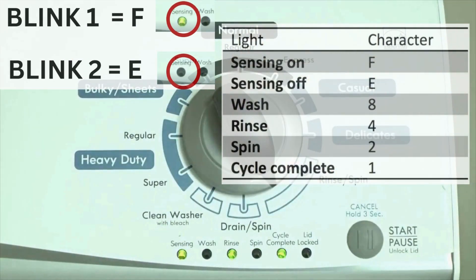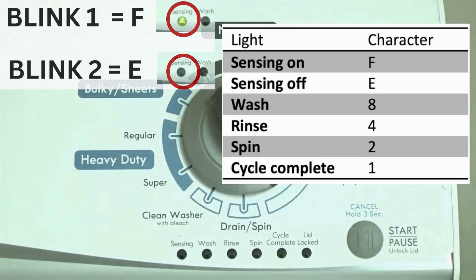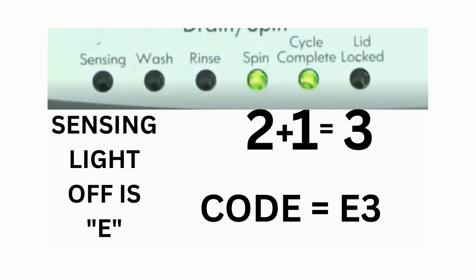Error codes for VMW washers have 2 parts. The first is the letter F followed by a number, and the second is the letter E followed by a number as well. Which lights are illuminated indicate the numbers. The sensing light on indicates the letter F; the sensing light off indicates E. For example, error code F5E3: when the sensing light is on, the rinse and the cycle complete lights are also on — adding all 3 together equals 5, so the first part is F5. Then on the other flash of lights, the sensing light is off, but the spin and the cycle complete lights are on — adding them together makes 3, so the second part is E3. That's one code. The same error code flashes repeatedly until you turn the dial 1 click clockwise to show the next error code.